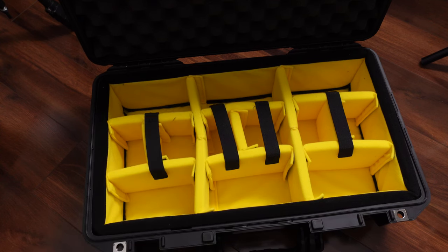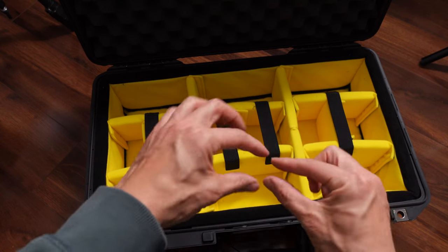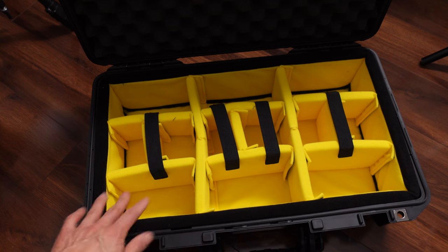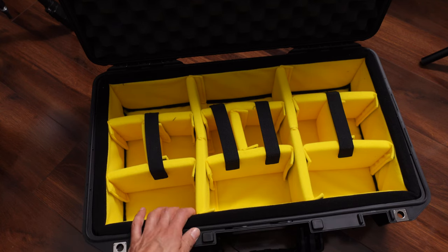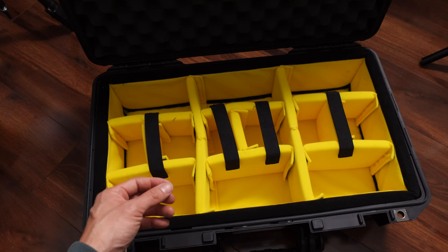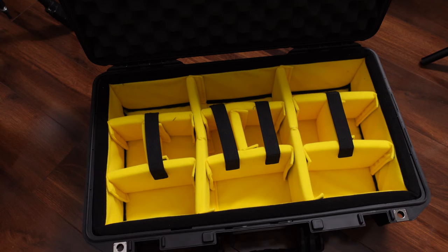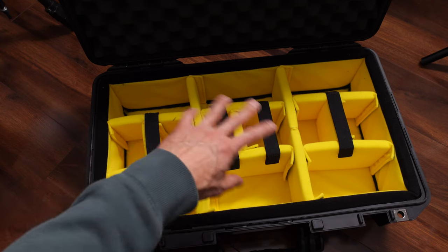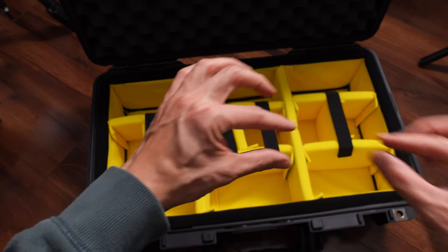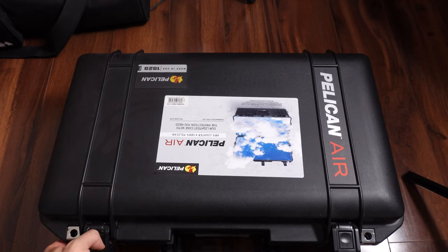I was also looking at Pelican's TrekPak system, where it's more like a type of styrofoam that you cut precisely to fit the gear you want. It's really lightweight and I think that's the new tech Pelican is trying to push, but I've read reviews where once you cut it, it's harder to reconfigure — similar to pluck foam. It also costs more, around $130, so every time you make a drastic rearrangement you have to buy a new one. I also read that because of the thinness of that technology, it doesn't protect gear as well as traditional foam.